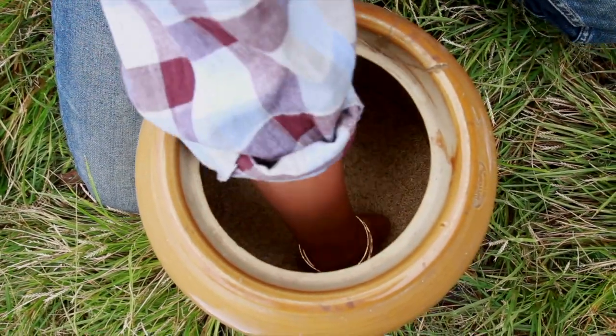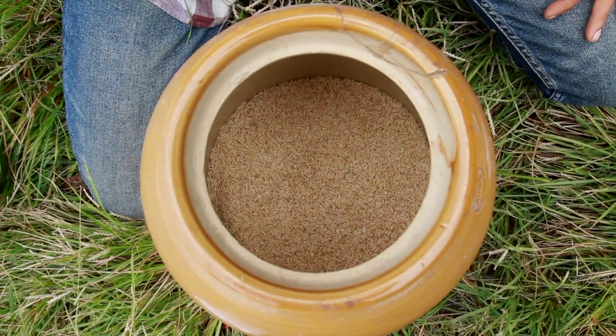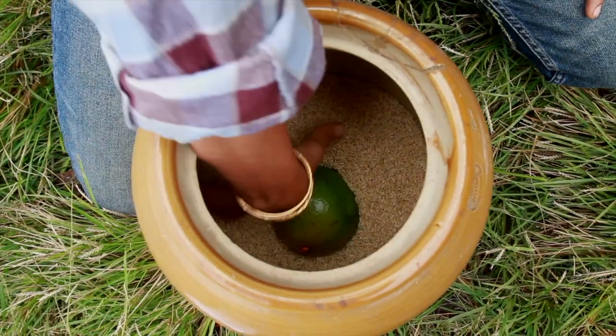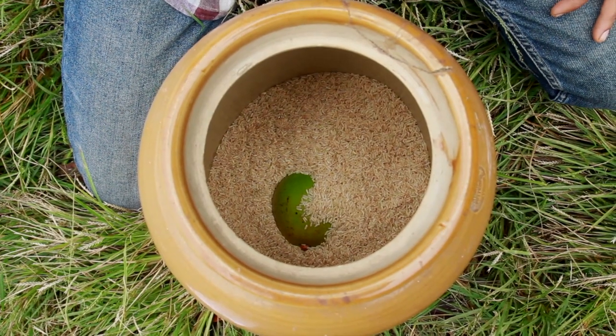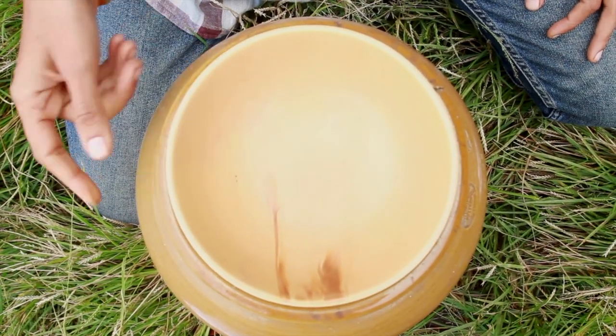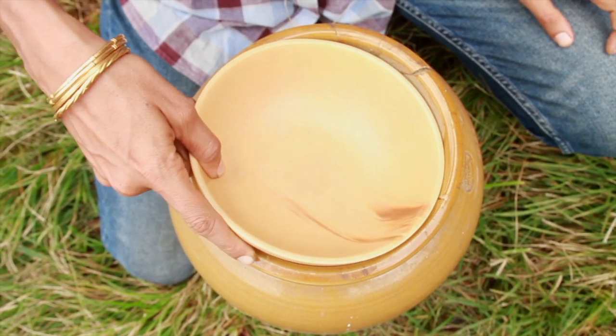The best way to ripen an avocado is to keep it in some rice. The rice helps in ripening the avocado evenly. If you are not a rice eater, you can also keep it in some atta or flour. You need to check on this every day. The warmer it is, the faster it takes to ripen, so it should generally take around 3-4 days.